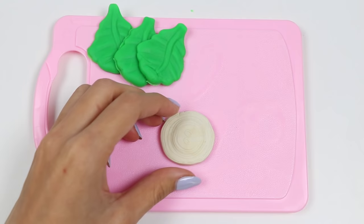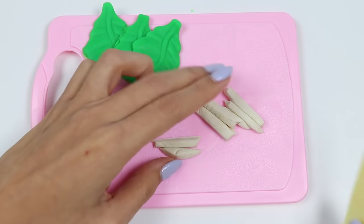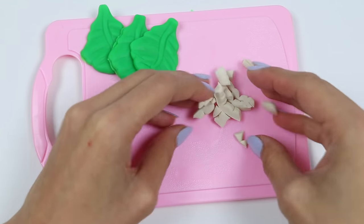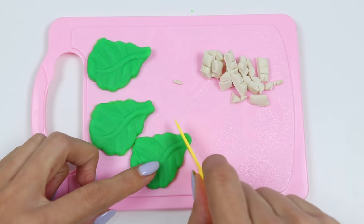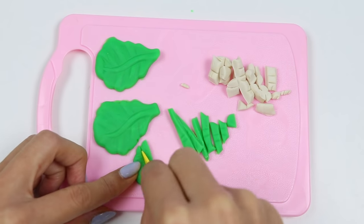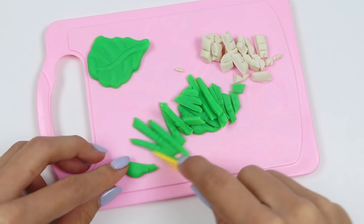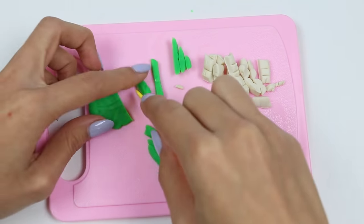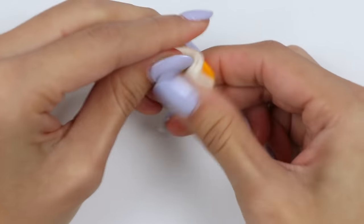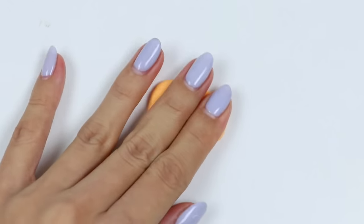And now that we have all the veggies, let's dice it up! And time to shred the lettuce too! McDonald's is known for their mac sauce, so let's make some by mixing white and orange together. That looks good! Let's flatten it out and add a little bit of green for the relish in it!